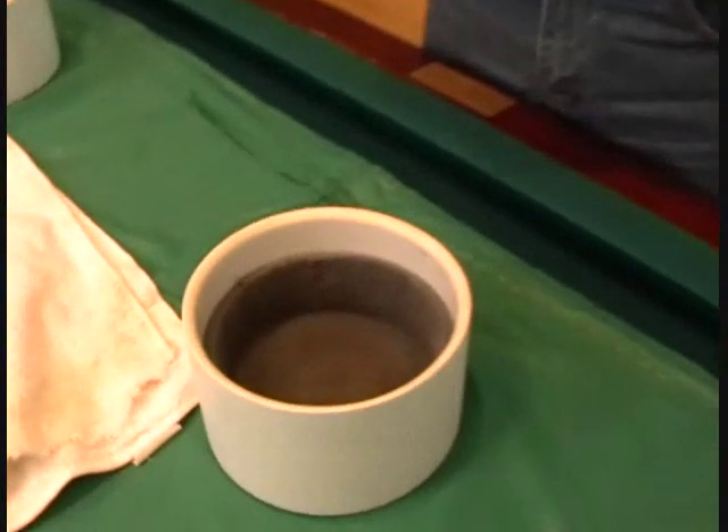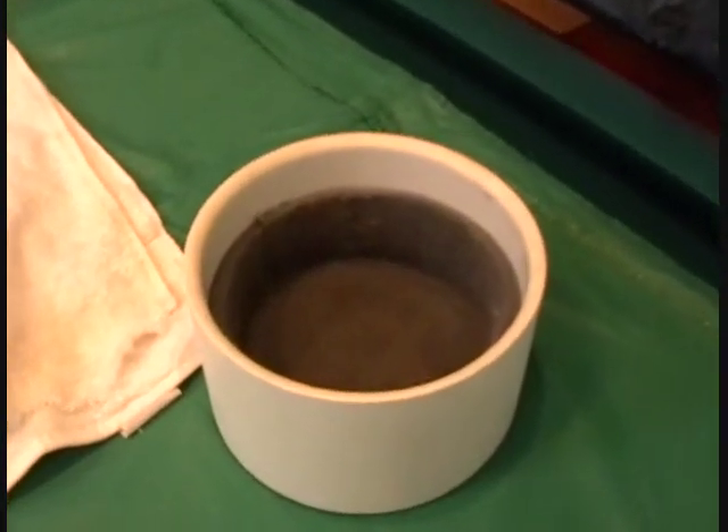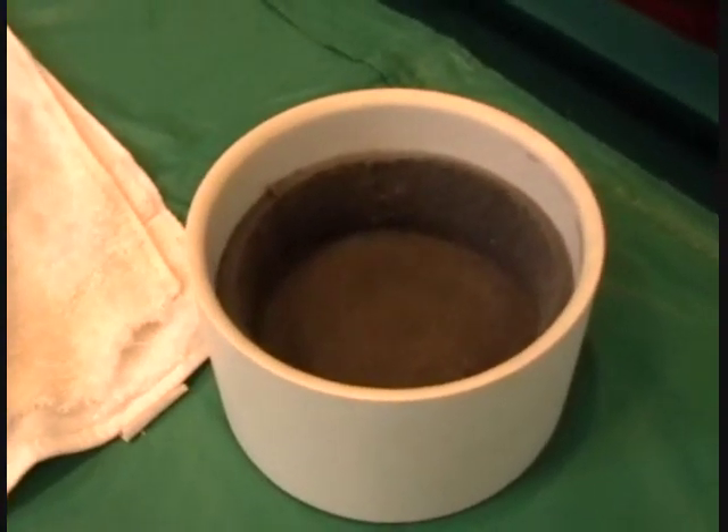I've just spent three minutes at the sink. I quickly rinsed out the dirt from my felt line pads and bucket. Now I'm going to go into the polishing stage.